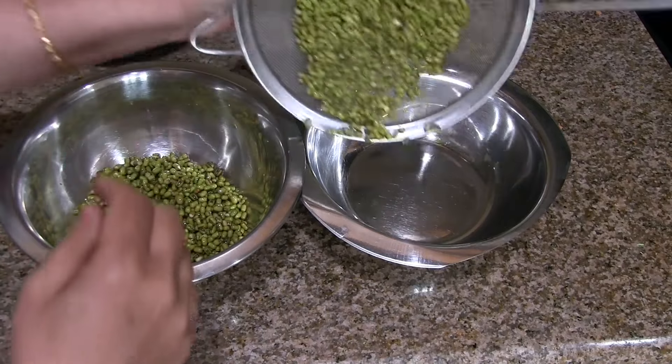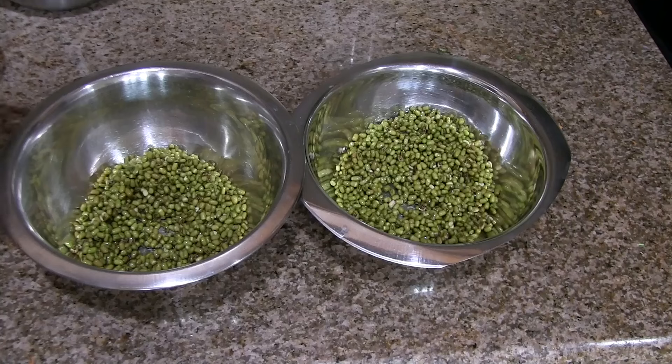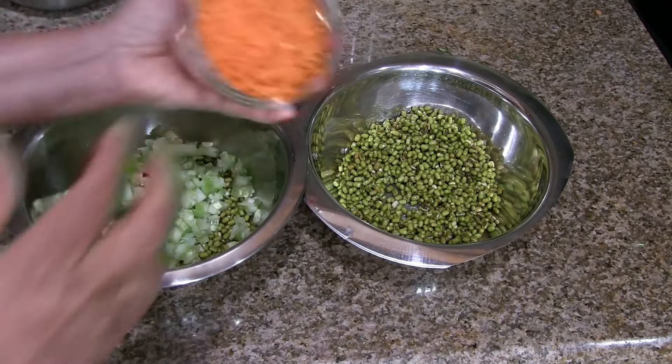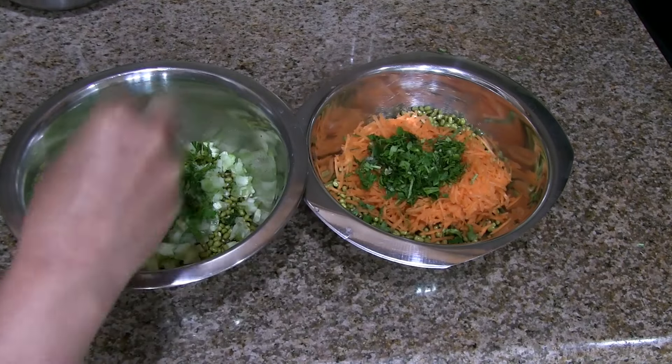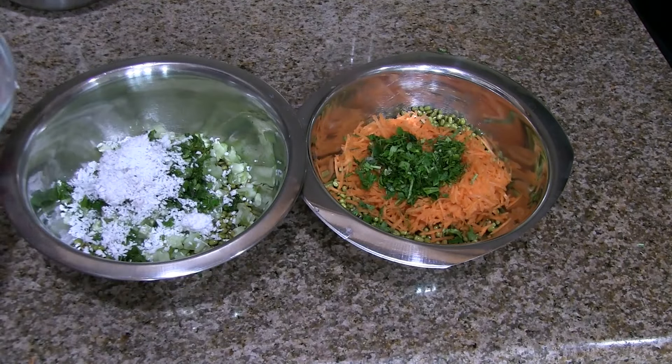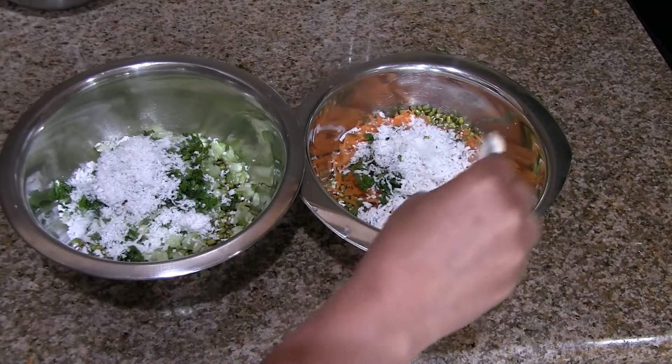Divide the soaked green gram into two parts in two separate bowls. To one part add chopped cucumber, and to the other add grated carrot. Divide the chopped coriander leaves between both bowls, likewise divide the grated coconut and salt to each bowl.